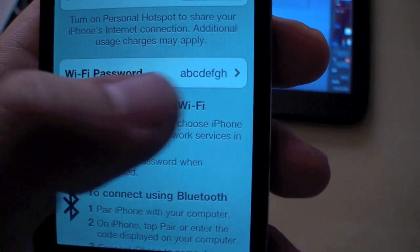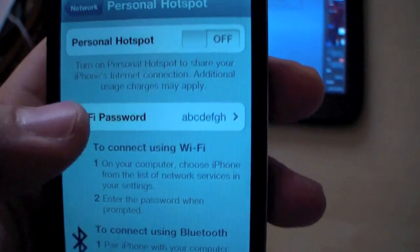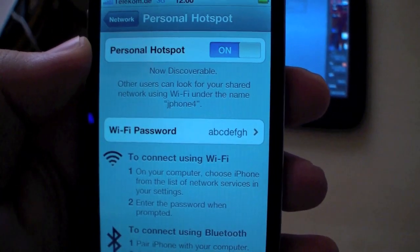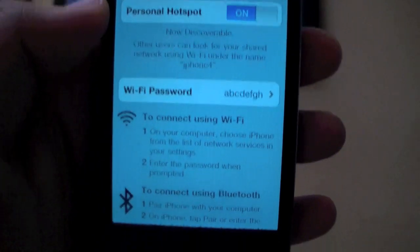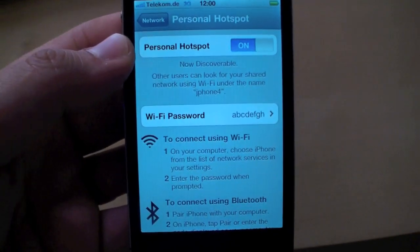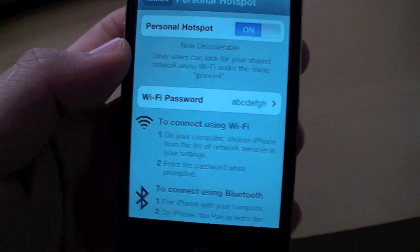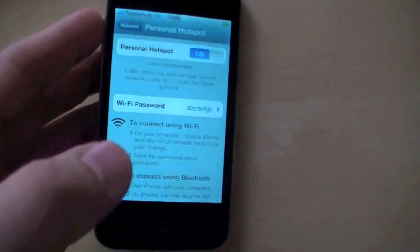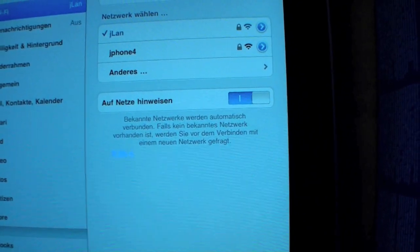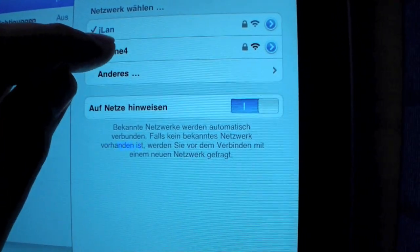Right here you can set up the WiFi password. I just made an easy one. So let's turn it on and have a look if my WiFi devices will find it. Let's check my iPad. Here you see Jphone 4 — that's my phone — and you can type in the password.